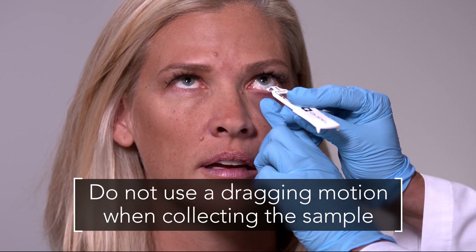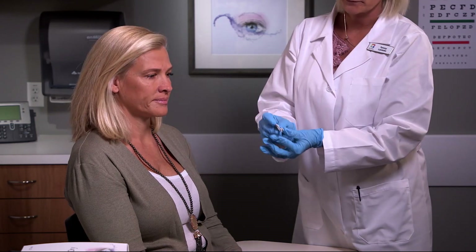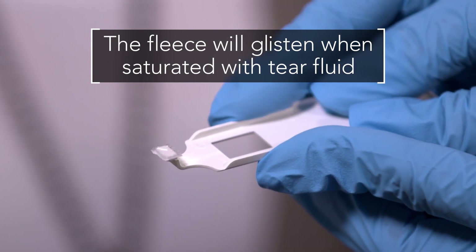Do not use a dragging motion when collecting the sample. Upon saturation with tear fluid, the fleece will glisten. Based on tear volume and composition, the fleece may appear white or patchy pink in color.